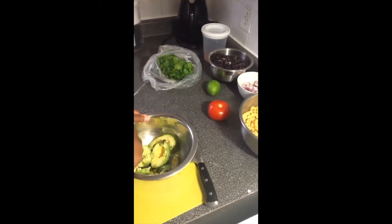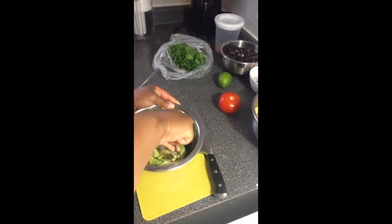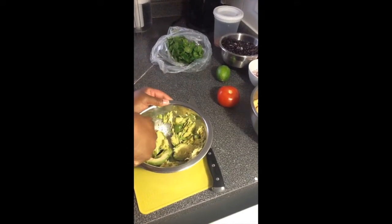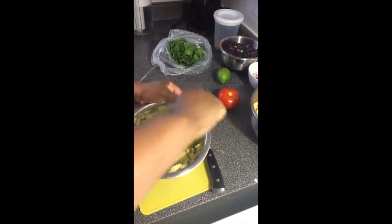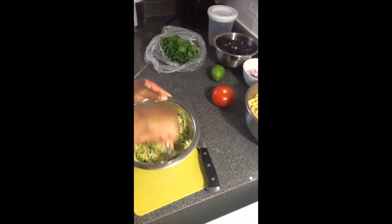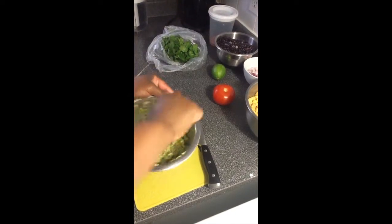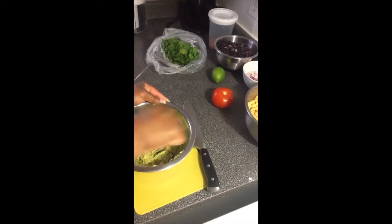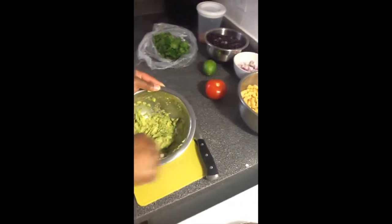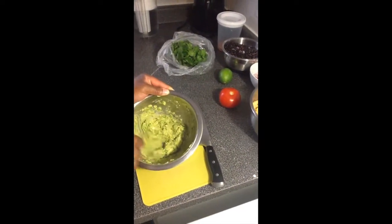So now I'm just using a fork to mash these. This guacamole normally has a pretty rustic texture — it's not very smooth. I mean I suppose we could run a blender or a hand mixer through it, but I'm not going to. I want it to be rustic, I want it to have texture. It all depends on how you like it. Folks, if you do want to run a hand mixer through it, by all means go for it.